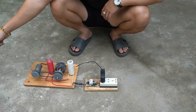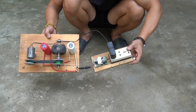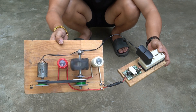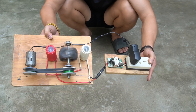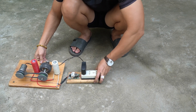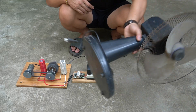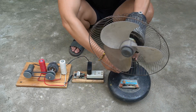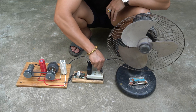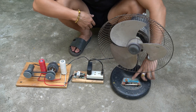I used a booster circuit and connected it to the connector. Then I used an adapter to power the small motor. After stimulating the rotor shaft to rotate, the small motor will immediately rotate as well. I will use an electric fan to check the voltage of the generator.